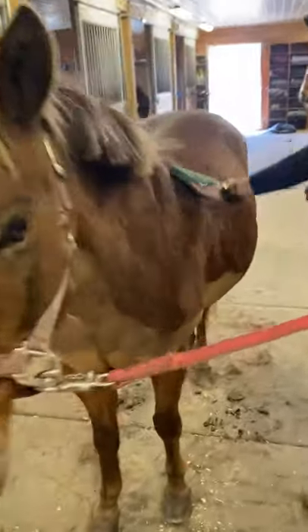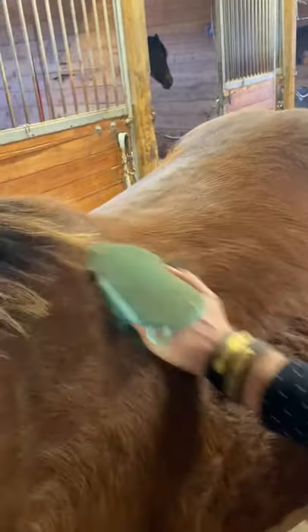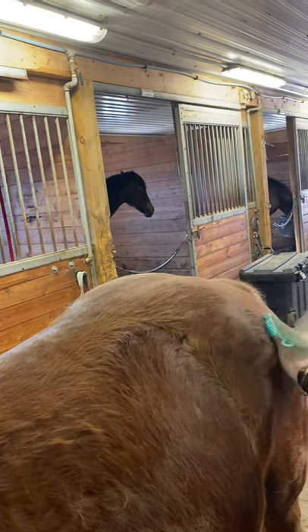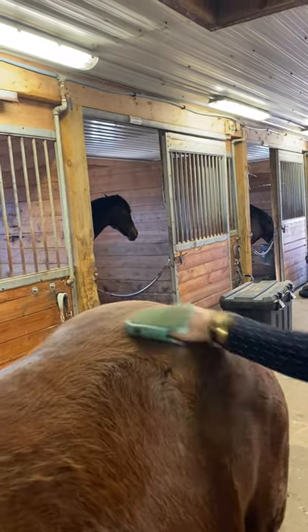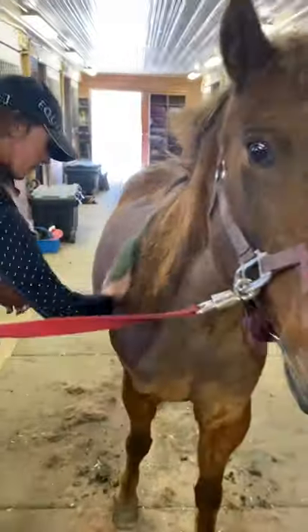I wanted to show you guys too — when we're currying, it's kind of hard to show on video, but I see this happen a lot where we're just going heading, heading, currying. Watch Sunny's reaction — a lot of them will kind of respond and be like, 'okay, that's a nice spot, I like that.' They'll let you know. Watch their eyes.